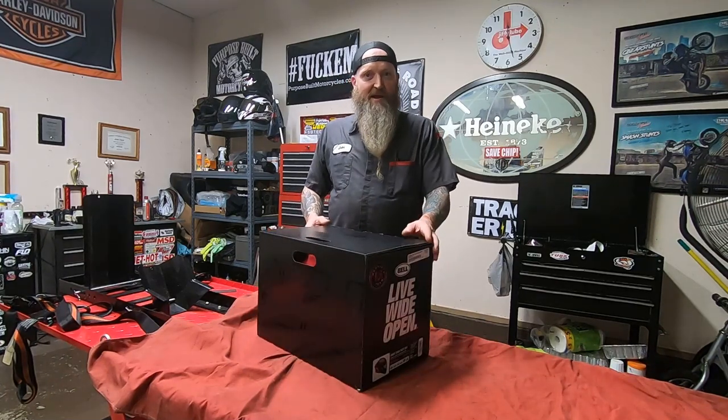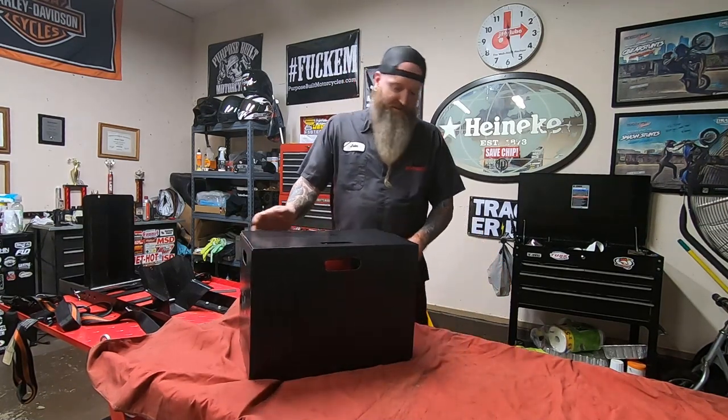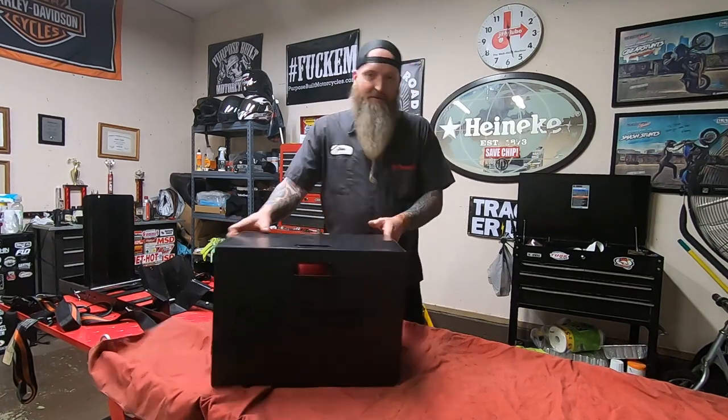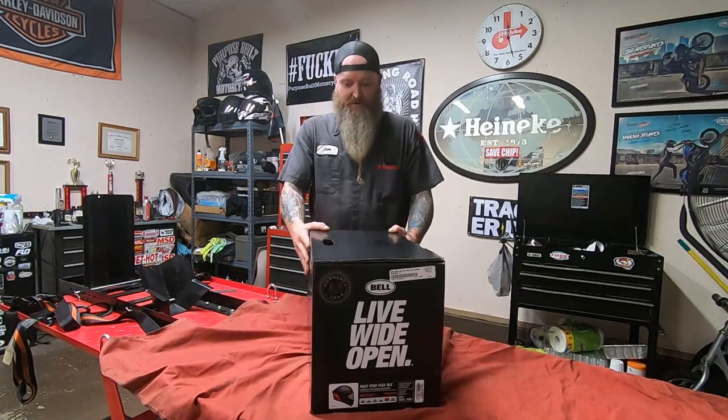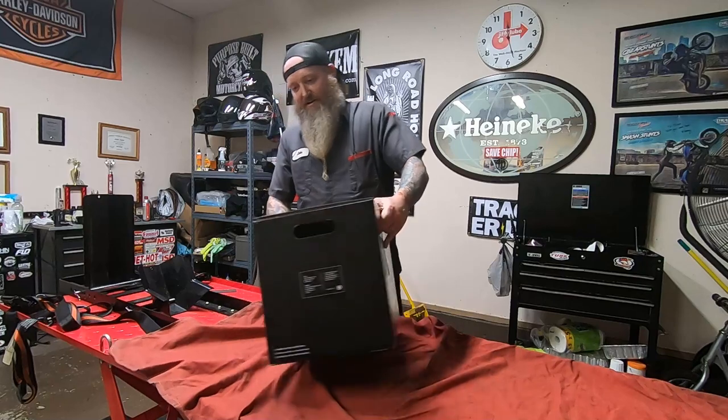The box and everything as it sits right here is like three pounds, which is what UPS said. So let's open this box up and check this bad boy out. The box is really cool — it's got handles on it, which is kind of nifty.